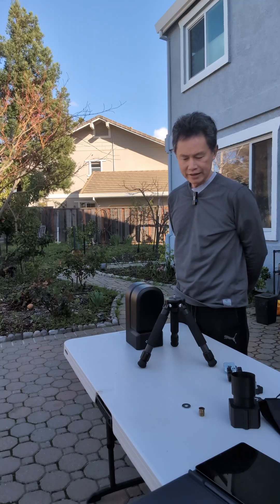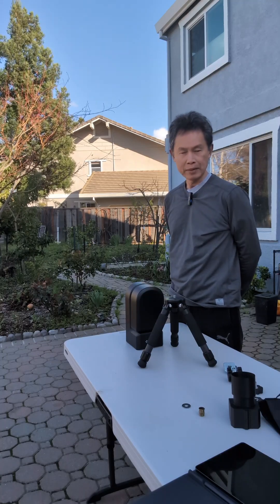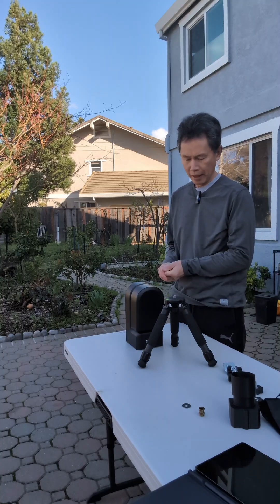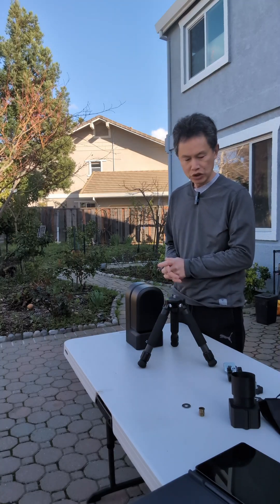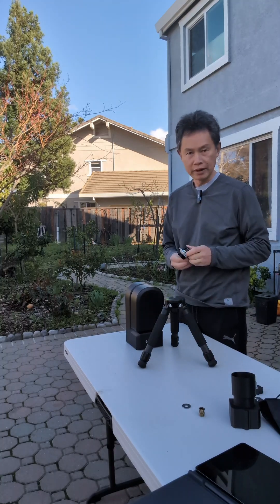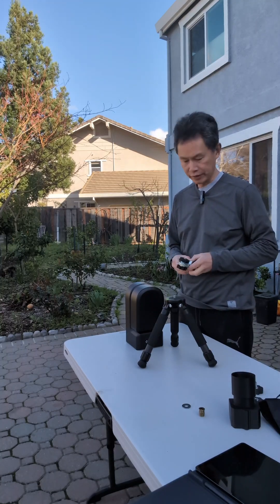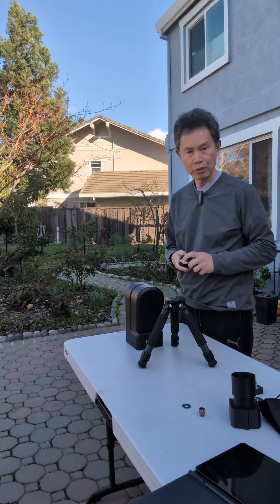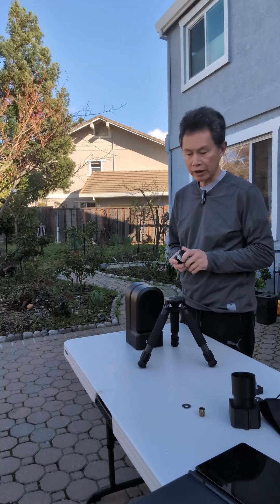Now that ZWO is going to come up with a new firmware that will officially support Equatorial mode, I figured I might as well show you my idea of a very simple and portable Equatorial mount that anybody can get hold of, bring it with you, and it won't be bulky at all.